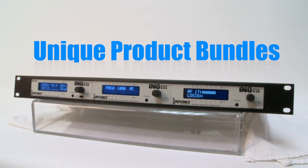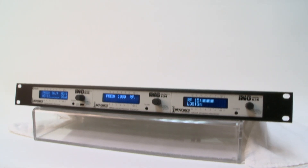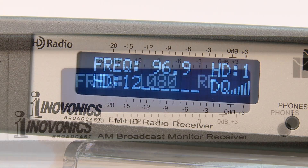In this video we answer the question: what's a rack pack? A rack pack is a unique concept from InnoVonix that allows radio broadcasters to choose from a wide selection of our InnoMini and half rack sized products and bundle them in a 1U 19-inch rack shelf kit. The result is a customized solution that you designed, available with special pricing.